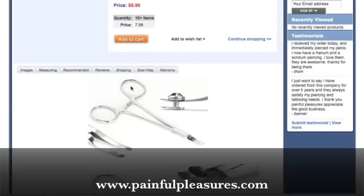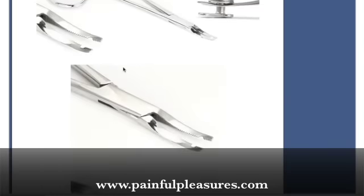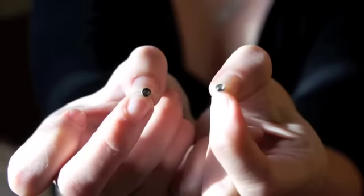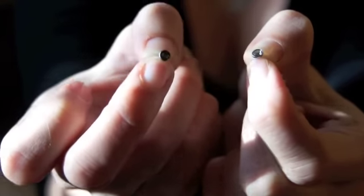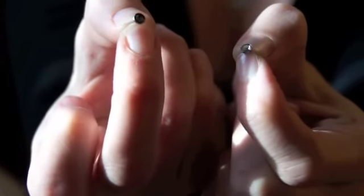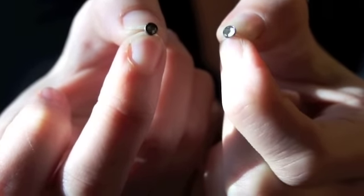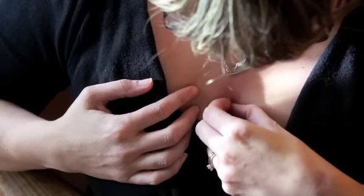Look at that — there's the new one, and there's the old one. You can just see how much nicer it is. Oh my god, it's so pretty.